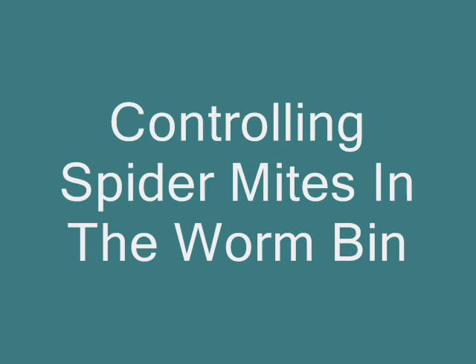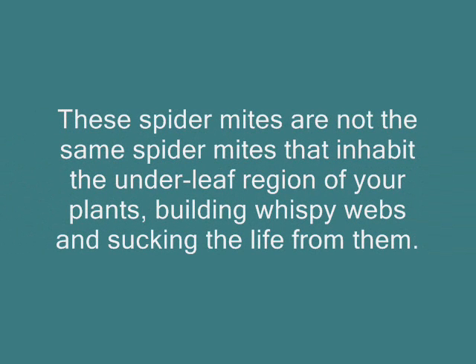I have right now a little bit of a population of spider mites, and I thought it would be a great opportunity to show you a little bit of how I control that population when it starts overcoming the worm bin.